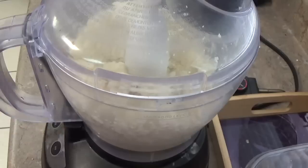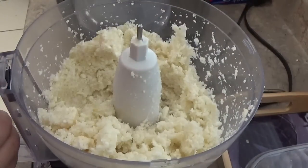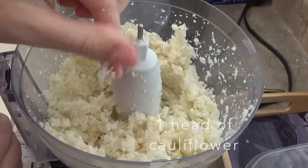Hey guys, I've got an awesome cauliflower pizza crust recipe that's 21 Day Fix approved. So what you're going to start with is a head of cauliflower — you're going to put it in your food processor and pulse it until it turns into rice consistency.